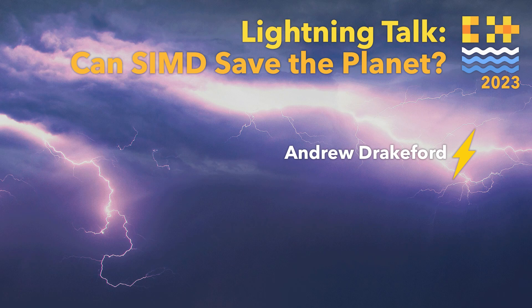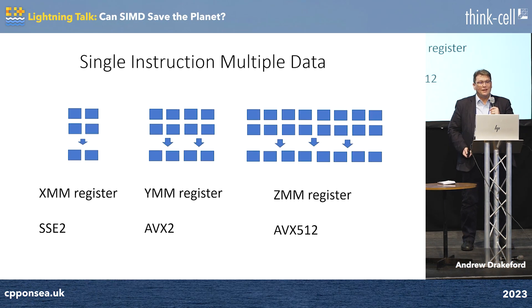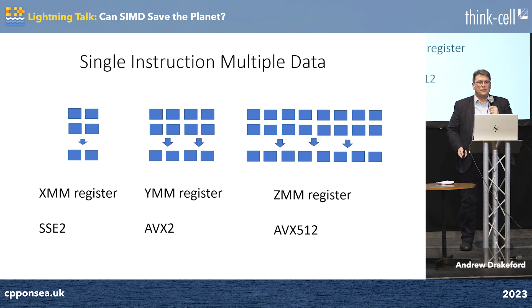Can we do anything by using SIMD? Obviously we can. With SSE2, we can do two sums per operation. AVX2, four. And AVX512, we can do eight sums in one go. Nice.